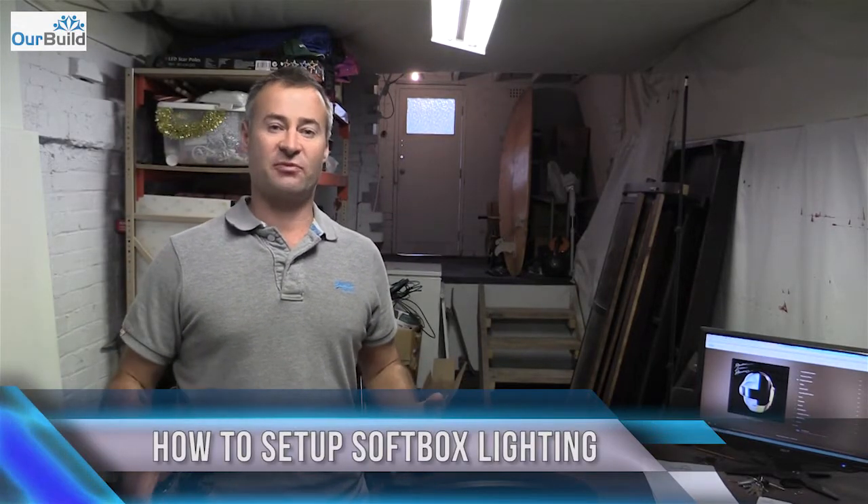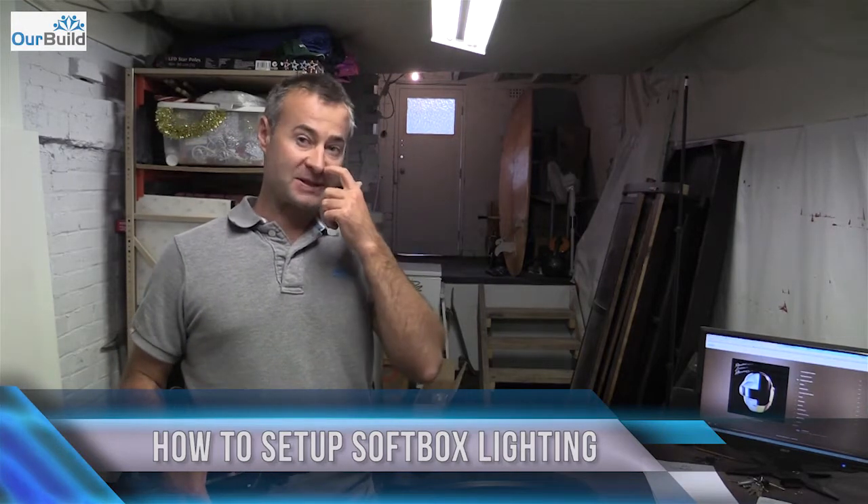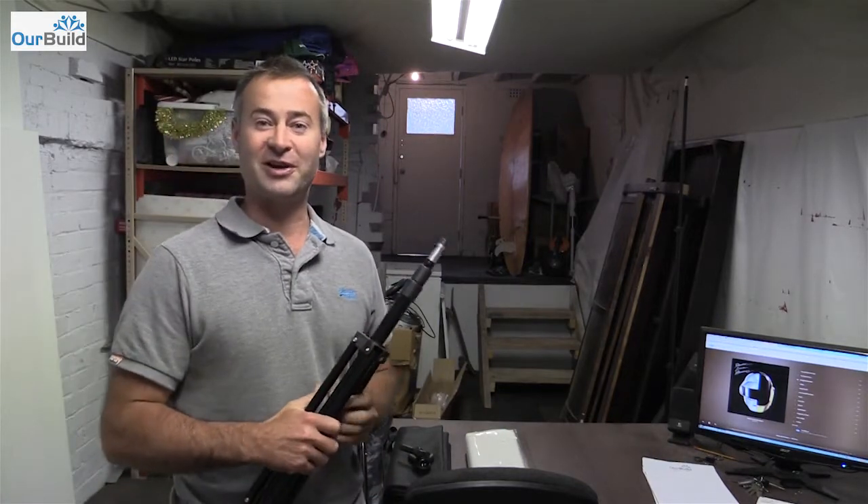Hey guys, James here. Today I'm down in the office slash man cave. What I'm trying to do is actually set up a better lighting system and a bit of a backdrop. I'm going to start doing some recordings and doing some training videos. Now, to do that, I just want to get the quality a lot better. So I've bought this little lighting studio off eBay.